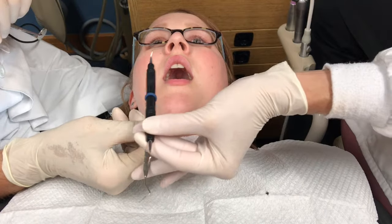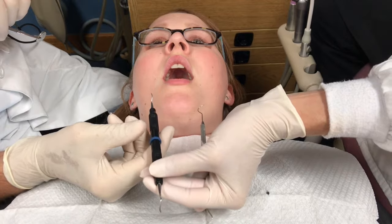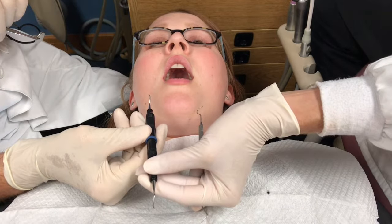Using the last two fingers of your left hand, retrieve the used instrument from the dentist, tucking the instrument in toward the palm.